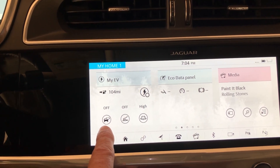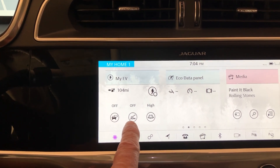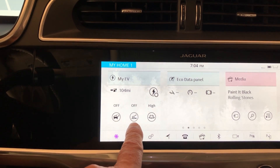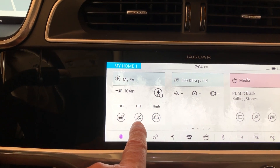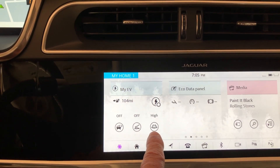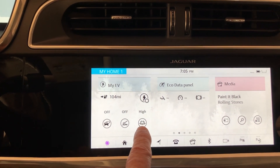This is the energy saver. This is the creep mode, which makes it feel like an automatic transmission versus a manual transmission — in other words, at a stoplight you don't have to hold the brake, it won't creep anywhere. If the creep is off, creep is on, it acts like an automatic. And this is high-low regen. You push it, it'll go to low. You push it, it goes to high.